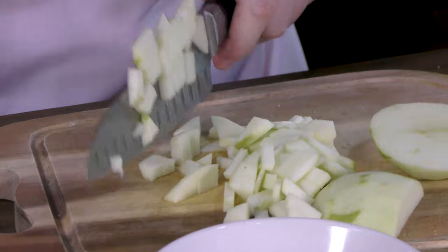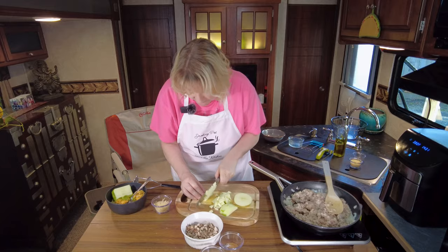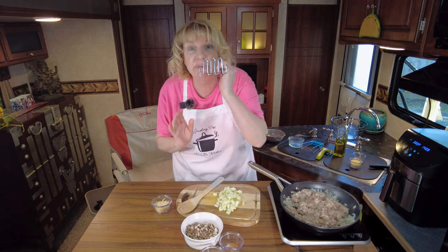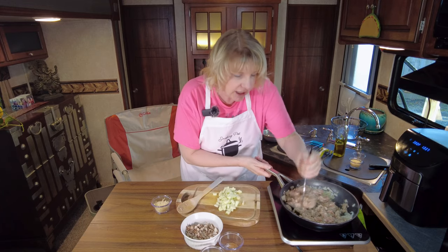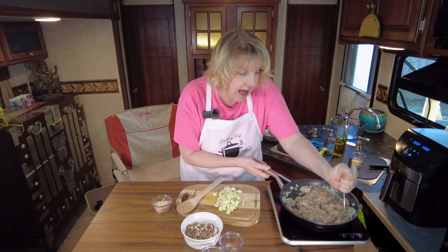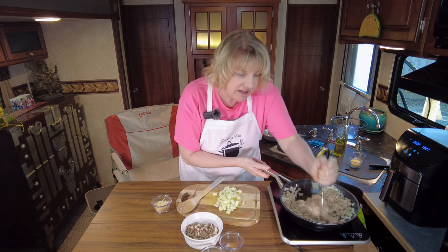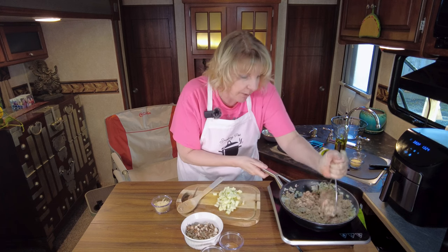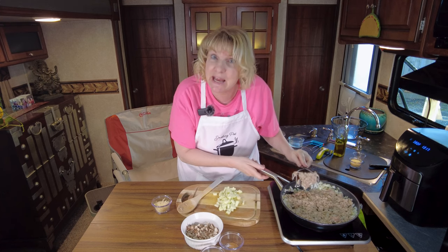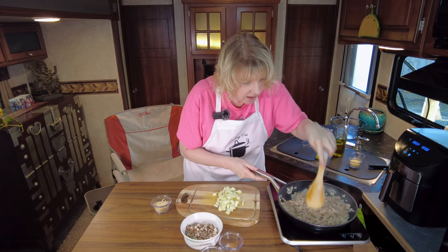For one small acorn squash, I'm doing about half an apple to one pound of sausage - use your judgment if you're making more. I'm using a potato masher to break up the ground meat - it works great for any recipe like tacos or burritos, anytime you don't want a huge ball of meat. Gets you nice, fine little bits.